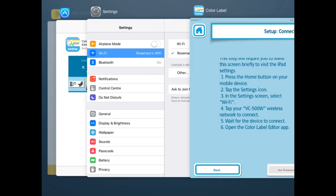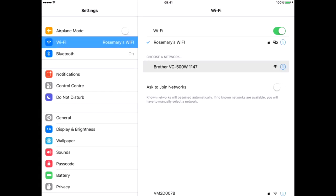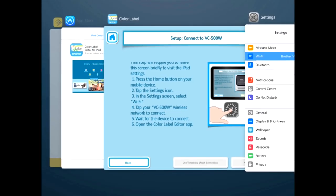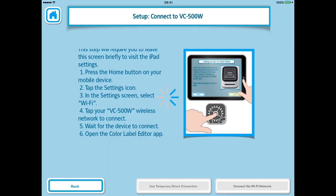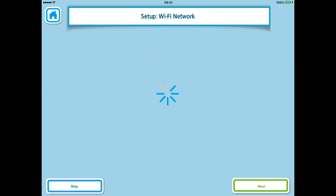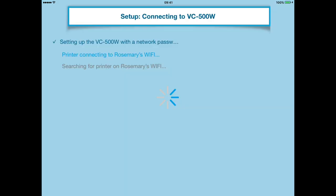The next bit requires you to leave the app for a moment and visit your settings on your device. In settings select WiFi and choose the Brother VC500W wireless network to connect to. Once connected, go back to the app and hit the button which says connect via WiFi network. You'll then need to give the printer your WiFi password so it can join your WiFi network. When you've done that hit Next.